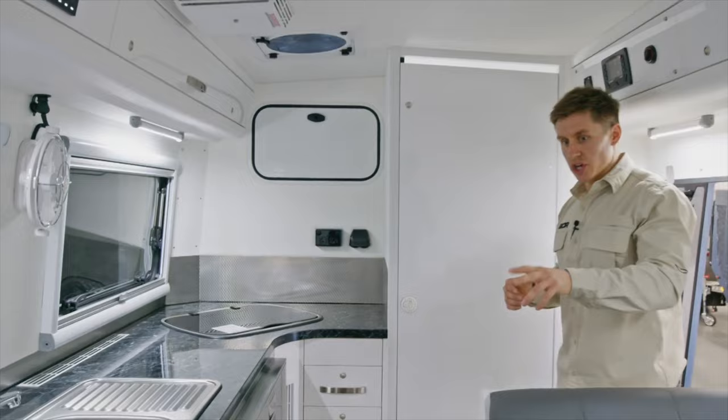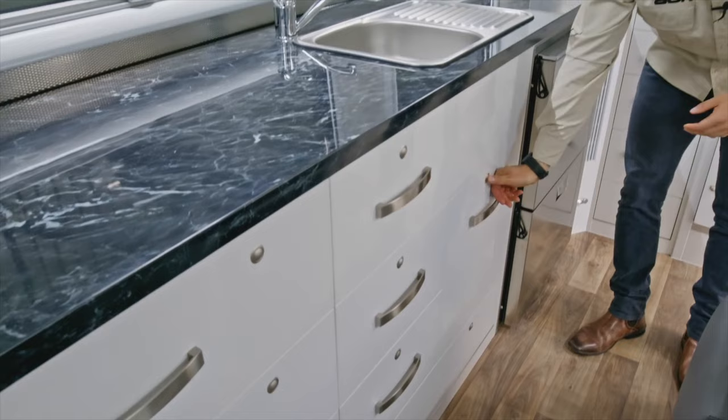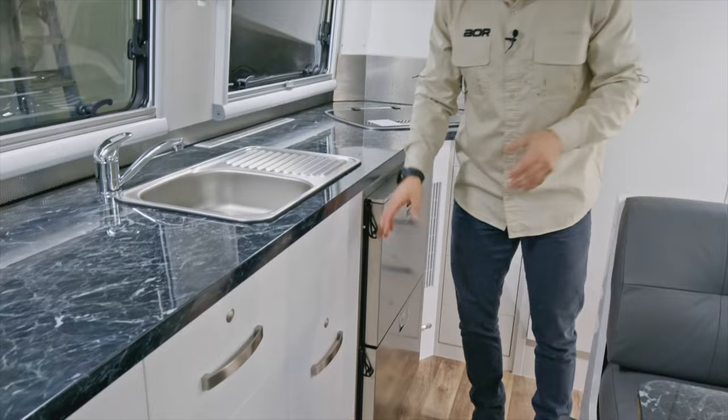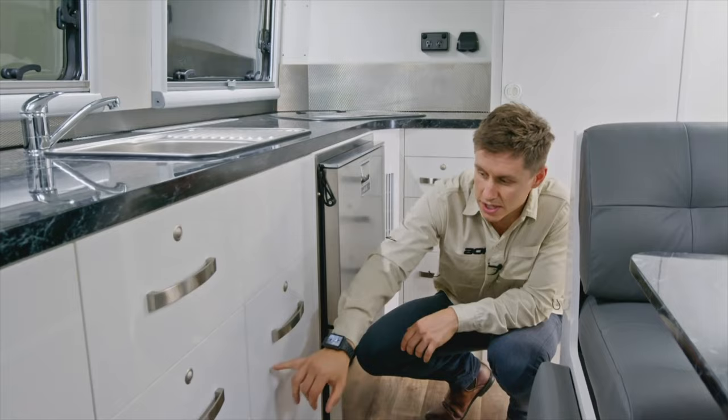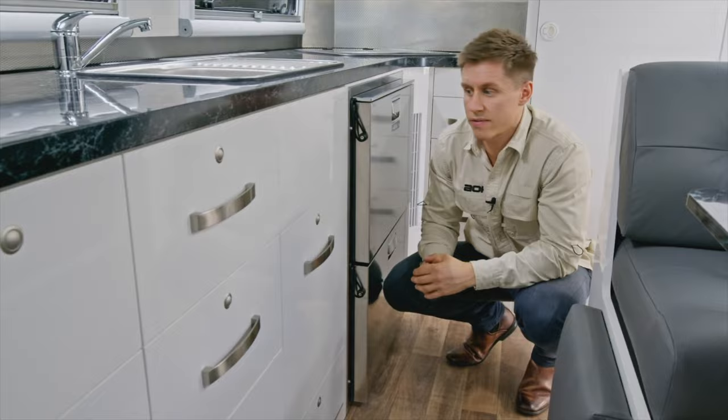Coming through into the kitchen area, we've changed the drawer sequence slightly since the original design, based on customer requests and usability findings. We've incorporated a deeper drawer which we class as a pot drawer, now regarded as standard. With the Synergy, same as some other models, we've introduced options where if someone isn't going to use the pot drawer, they can opt for longer drawers running all the way through, giving customers flexibility to suit their preferences.